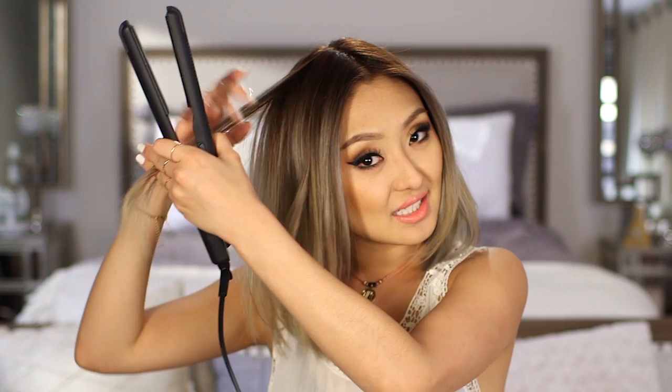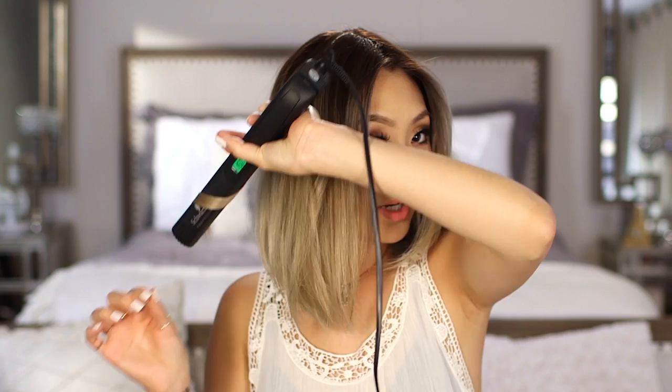So again I'm going to clamp it and twist it. You can pretty much choose to curl your hair away from your face or towards your face. Usually I like to curl away because I feel like it just frames my face better. I'm just going to take small sections and do that, lightly.